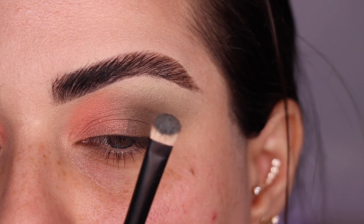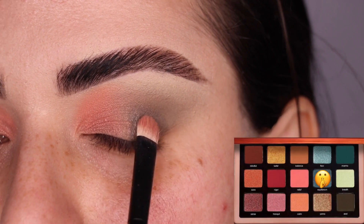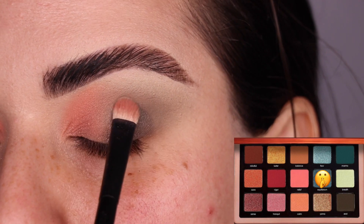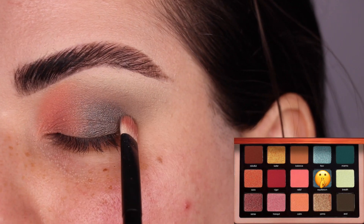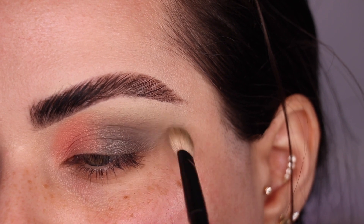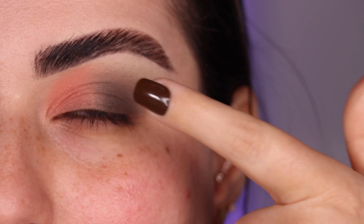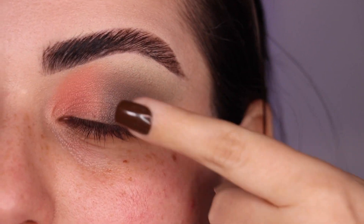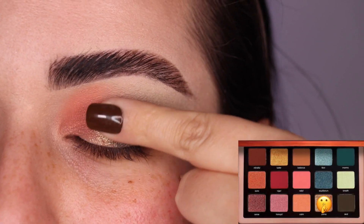With the other side of that same brush, I grab the color Equilibrium and I'm going to put it on the outer third of my eyelid, patting it on with the Refer No. 2 brush. Equilibrium is one of my favorite shades in this palette — I think it's so beautiful, I had to use it again. Make sure you blend it into Zeal by running your brush through any edges. Then we're going to use the color that makes the warm and cool tones of this palette meet and blend beautifully — and that is the color Yama. We're going to tap it right on the eyelid.